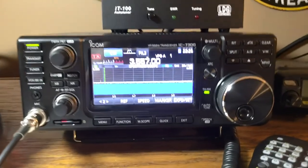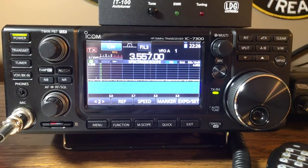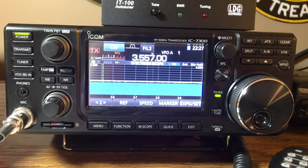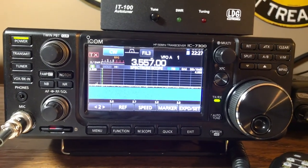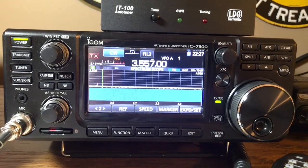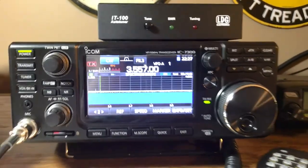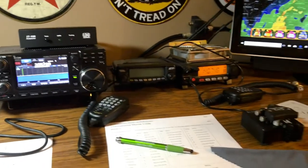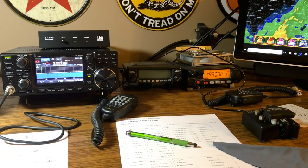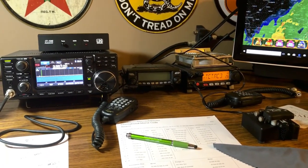That lets you practice at least your sending, and that's pretty cool. You can set your speed to whatever you'd like. Sending is a lot different than receiving — you'll probably get sending down way before you get your receiving and copying ability down, but that's just the way it goes. Anyway, I thought I'd do just a quick little video on Morse code or CW. Maybe this will help some of you out. Don't be afraid of it — it's a cool mode and I think you're going to like it. 73.